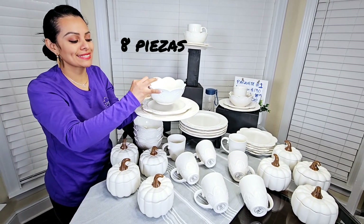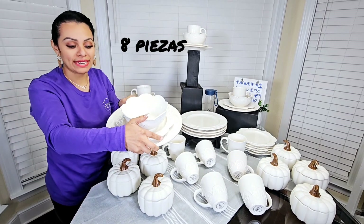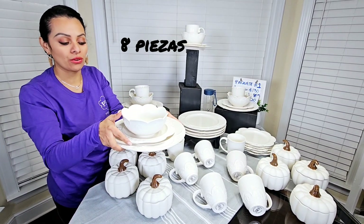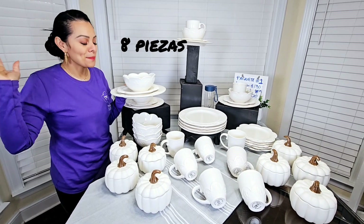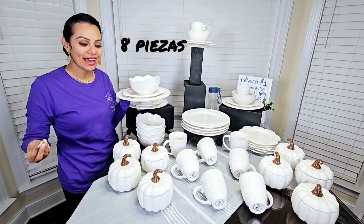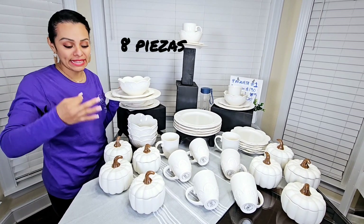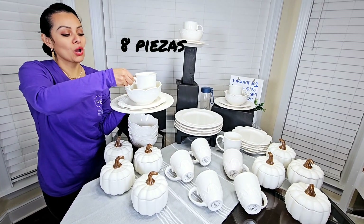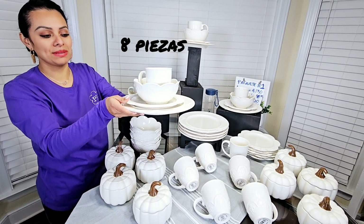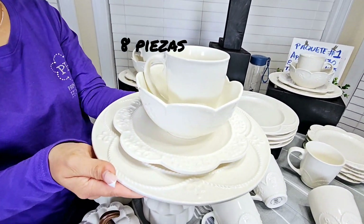8 beautiful tazas — these tazas, my friends, you can use for bread, for cereal, whatever you like in the house. They are bellísimas. Right now the audience is present — it's that I'm a lover of variety, that's why I say that. But the rice, the tea, the coffee — so these are also going to arrive in your house: 8 beautiful tazas. Look at that beauty, this looks super elegant and beautiful.